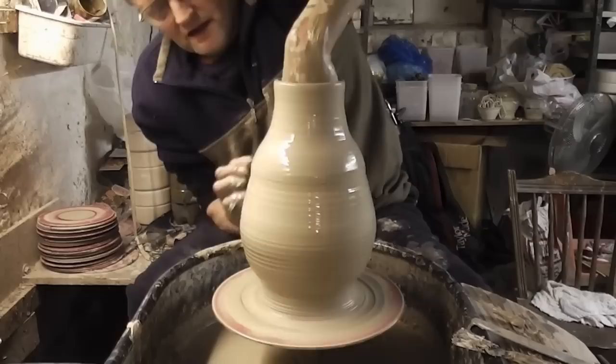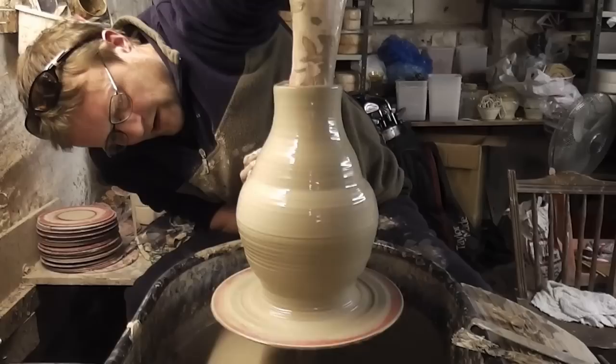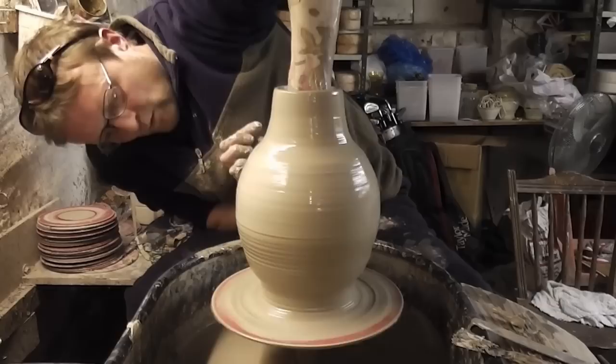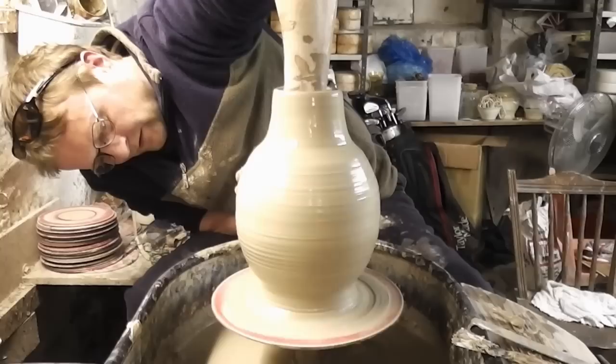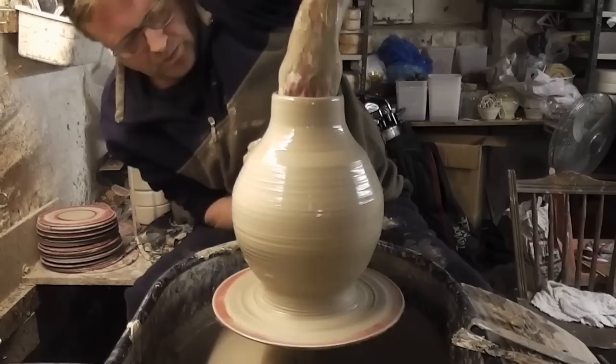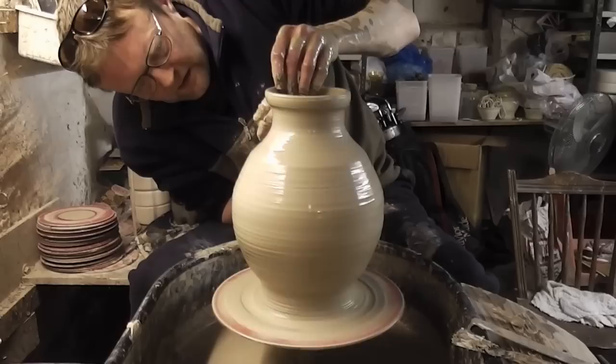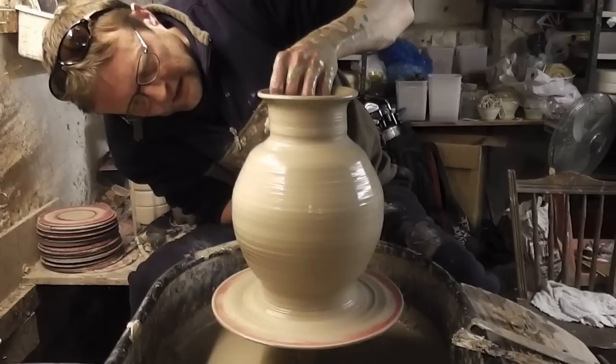I need to get some water inside because I can feel it gripping with my hand inside. And then I'm just going to try and stretch it out from inside out. Really it's just how wide you dare make it — if you go too far it will just collapse on itself. I might be getting a little bit thin at the top so I'll just make the top part first before I finish off stretching it out.